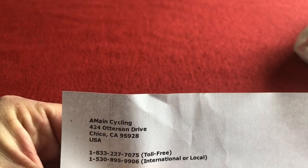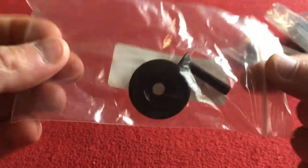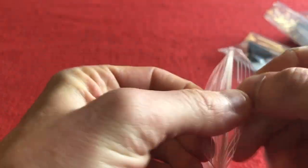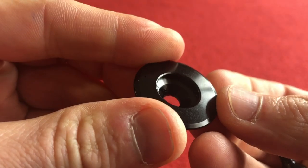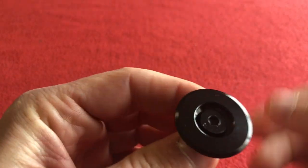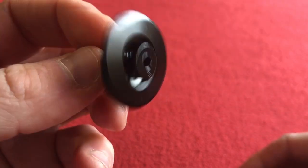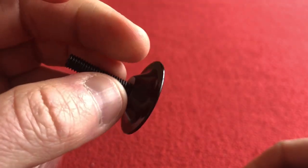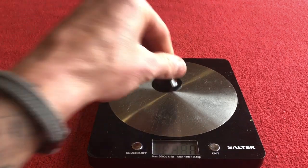Okay, and this is where it is. Beautiful. Top cap and bolt kit — looks nice. That is going to look sweet. Not much really to say for that. And I will be weighing these, so I've got my scales — just going to go and get them. Straight back with the scales. Top cap and bolt is 12 grams.